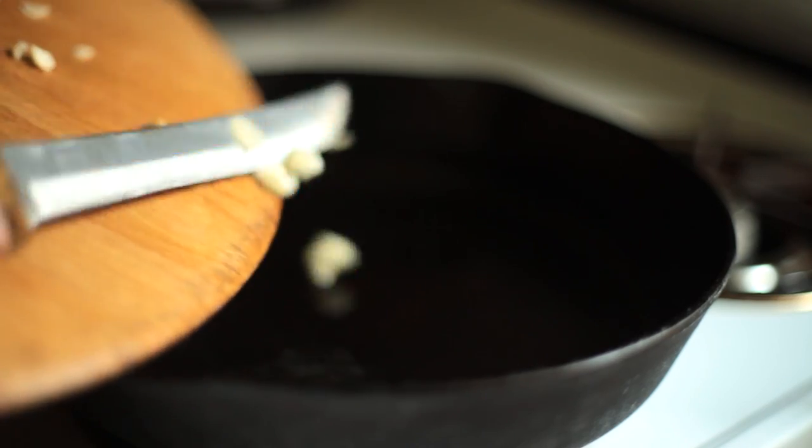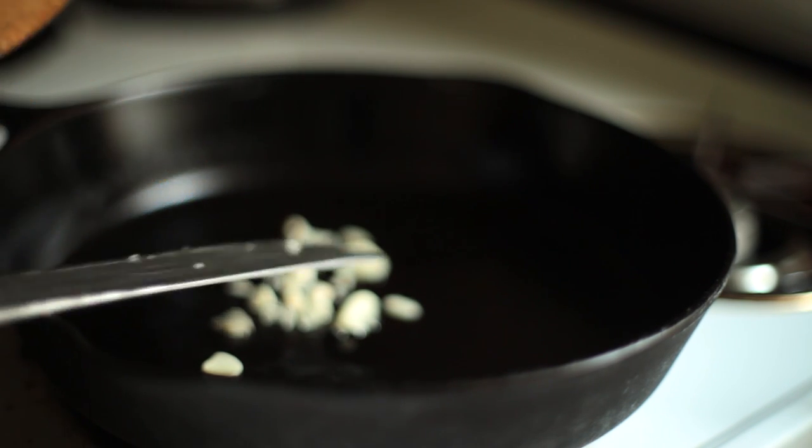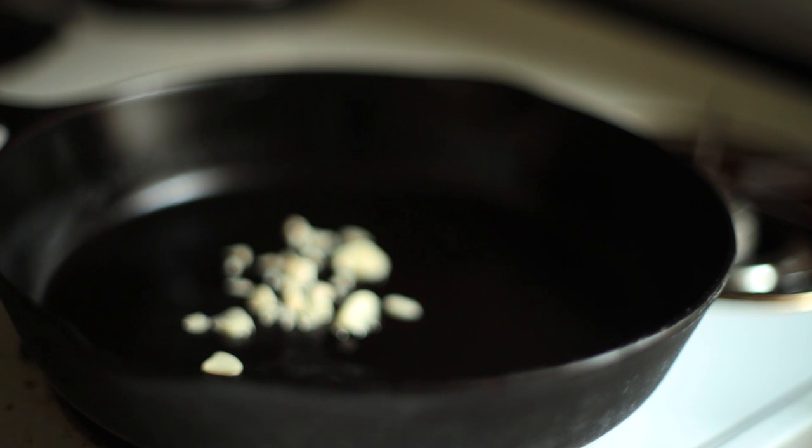Chop one or two cloves of garlic. Crushing them with salt in a small mortar and pestle is another traditional way of going about this. Get a cast iron pan heated, coated with some oil, and drop the garlic in. Let it get golden, but don't let it burn.